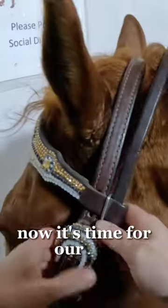And if you were in this warm up, I am very sorry for my crazy hot barrel horse — he was feeling himself a little extra today. Now it's time for our run.